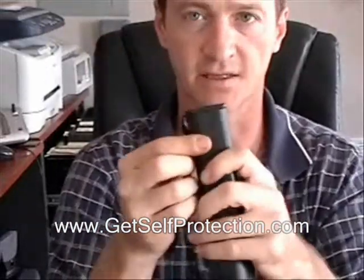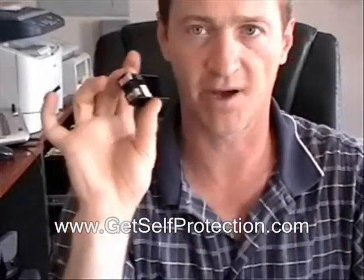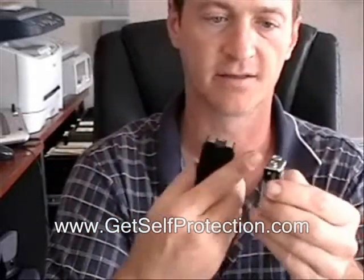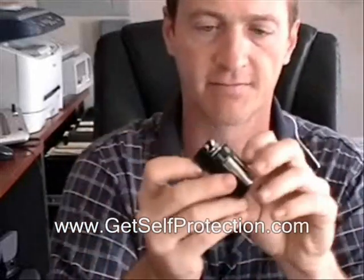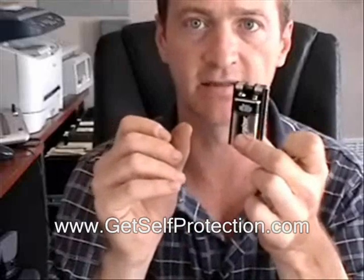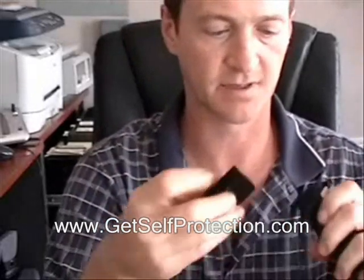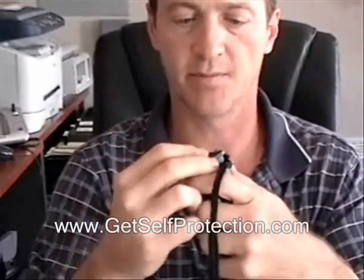The very bottom is a little door that slides off only in one direction. Out pops the little battery holder. You're going to take your 9-volt battery — it tells you positive, negative, positive, negative. Slide it in so it's flat like this, then slip it inside your flashlight and put the bottom back on.